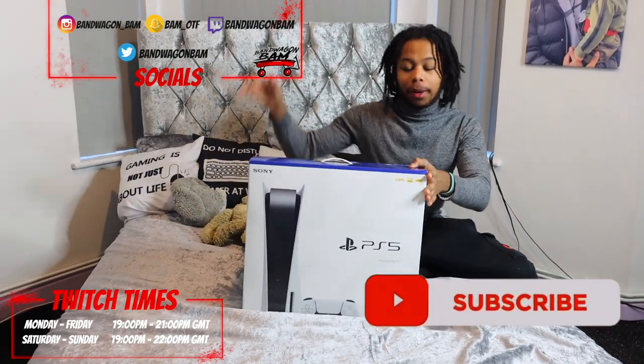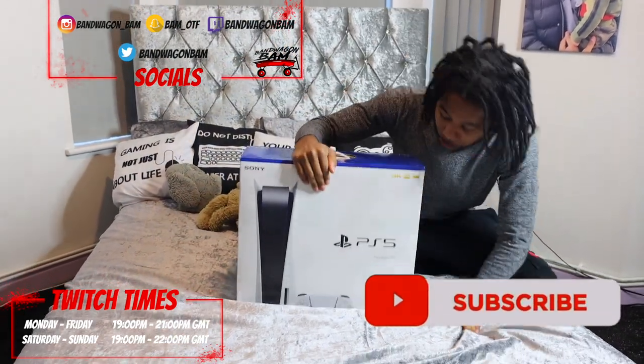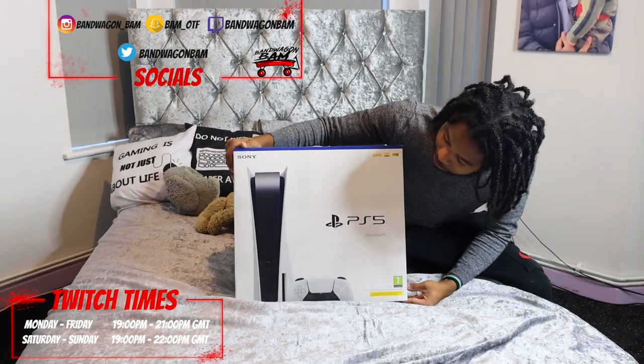What's going on YouTube? It's BamBaginBam on the BamBaginGames channel. We're doing a PS5 unboxing. I'm excited to have this one still, no cap.